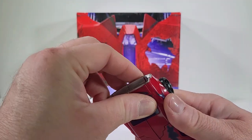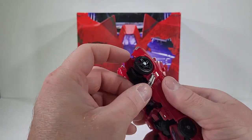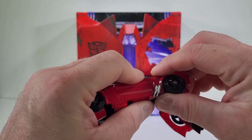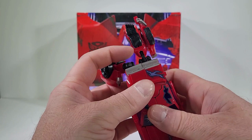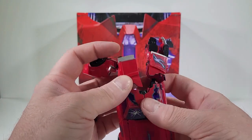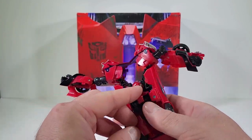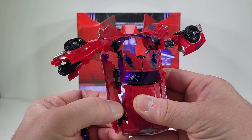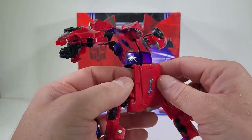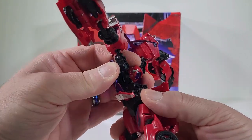To transform Cliffjumper back, we're going to come to the back of the car and raise this up. We come to the back and slide these out, then to the side to bring that out. Come to the roof and bring that out just like so, snap those apart, and now we have the arms out of the way. We bring out the legs and bring them out forward.